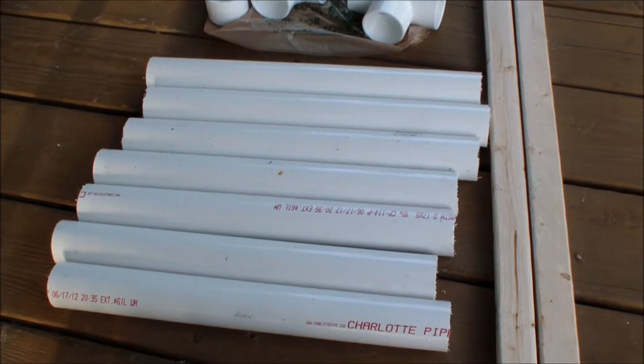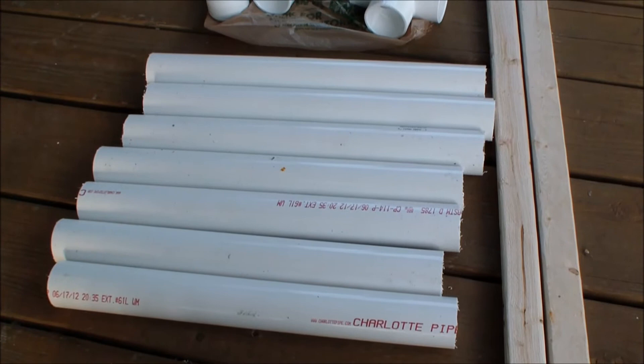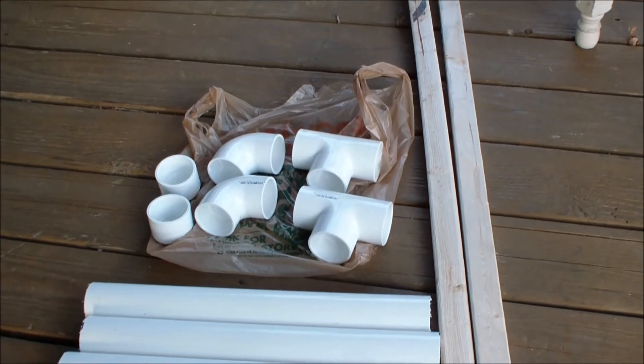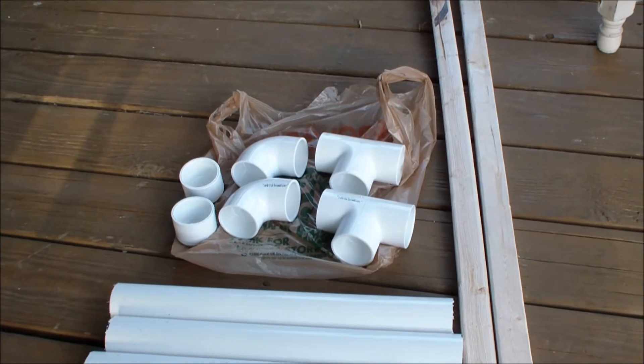All you need is one ten-foot section of one and a half inch PVC pipe, which I've already cut into 16-inch lengths. You need two inch-and-a-half tees, two inch-and-a-half 90-degree elbows, and two caps.